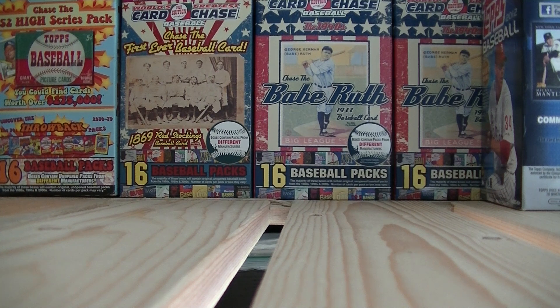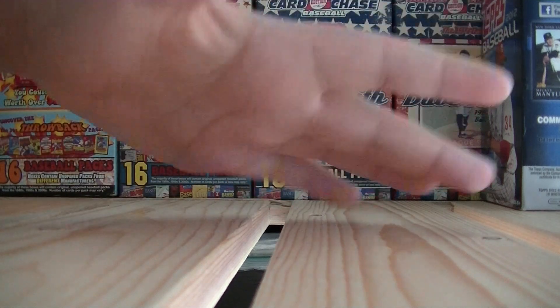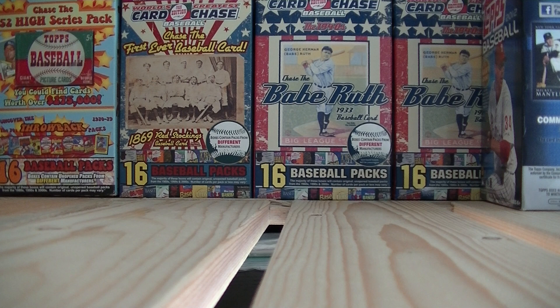On my other videos, I usually did unboxings and stuff like that, but today I'm going to tell you guys storage ideas for your cards and products I think you guys should use. As you can see, this is my new studio. I have all my World's Greatest Card Chase boxes — I have four here — and a 2012 blaster box, so whenever I open a blaster, I'll set it up all around.